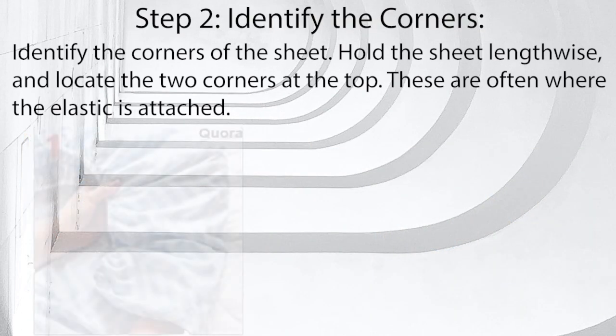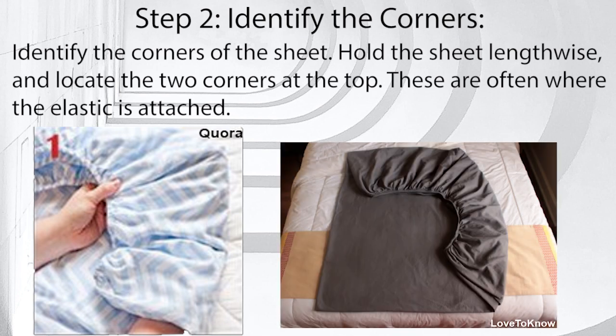Step 2: Identify the corners. Identify the corners of the sheet. Hold the sheet lengthwise and locate the two corners at the top. These are often where the elastic is attached.